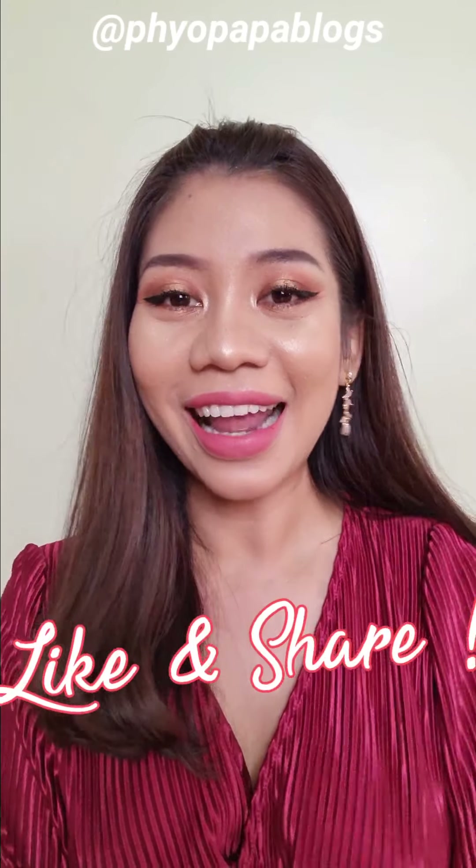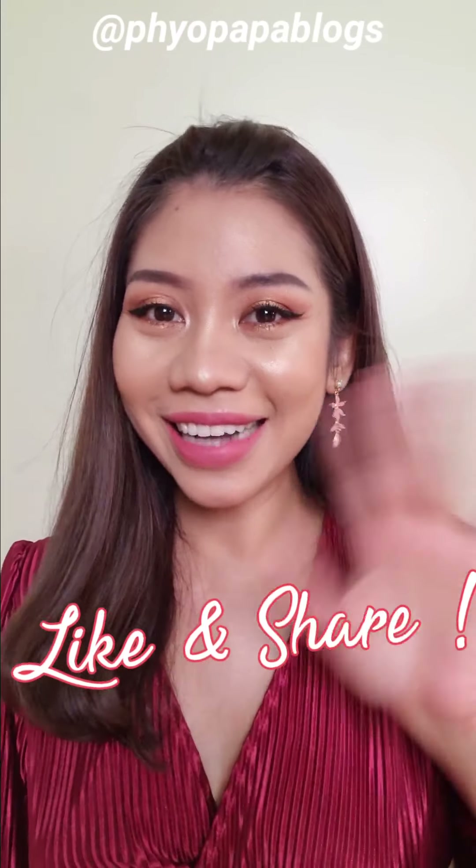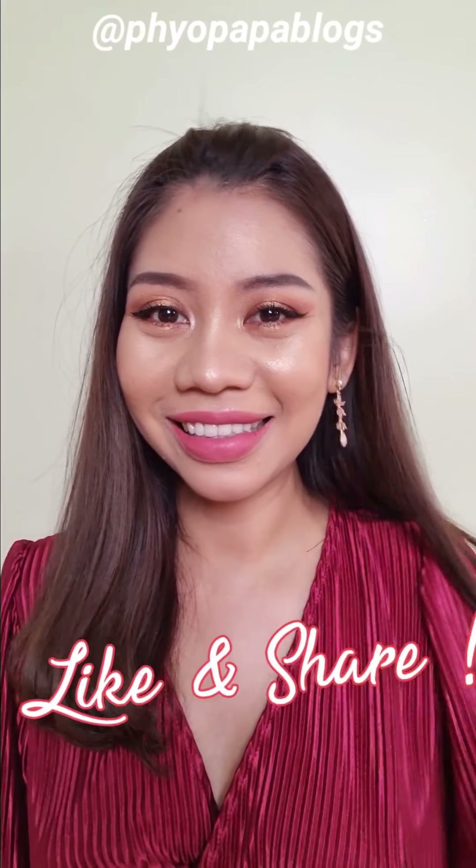Please feel free to chat. If you want to review this video, please like and share the video in the comments below. See you in the next video.